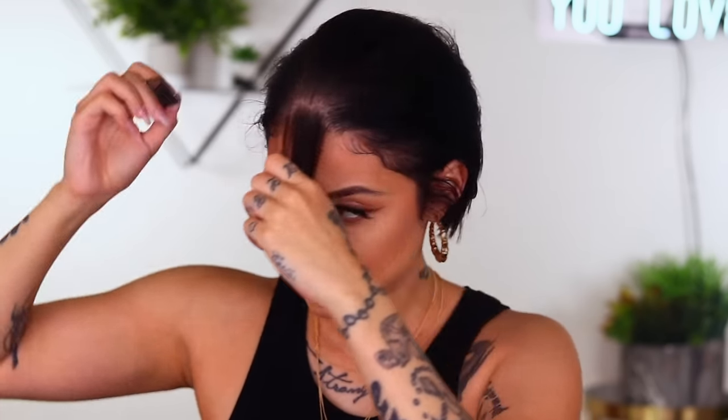I definitely had to wash that out real quick. I'm gonna go ahead and do a half up half down — this is one of my favorite hairstyles because it's easy, simple, and cute. I like to leave some hair out in the front. Let's go ahead and speed this up.